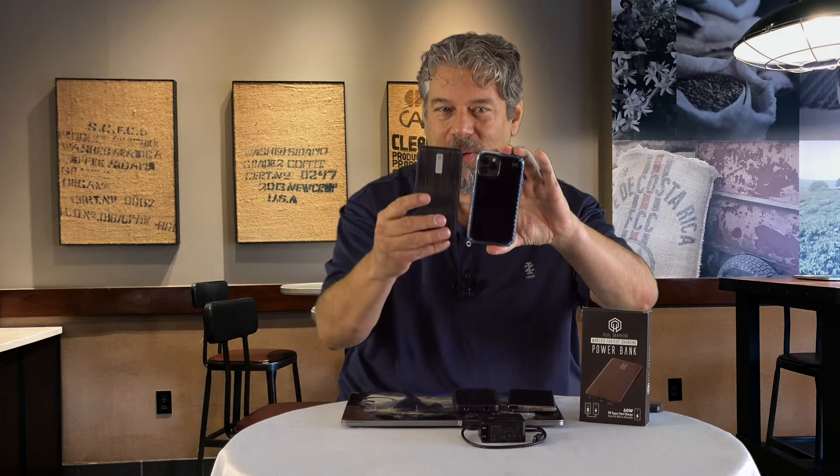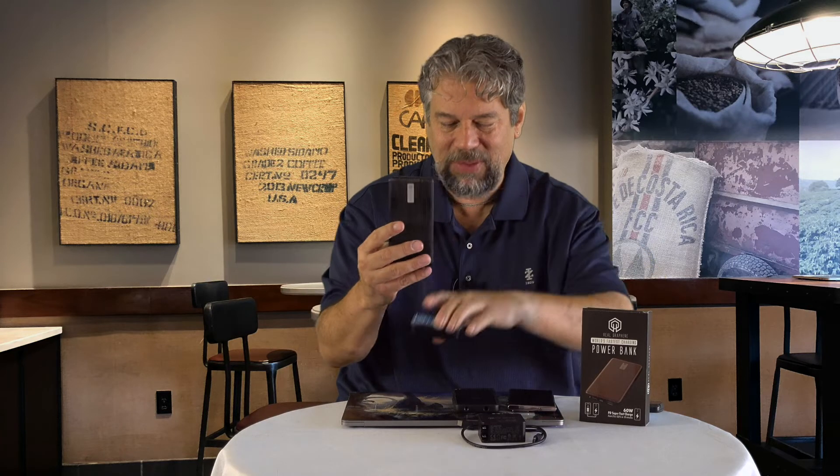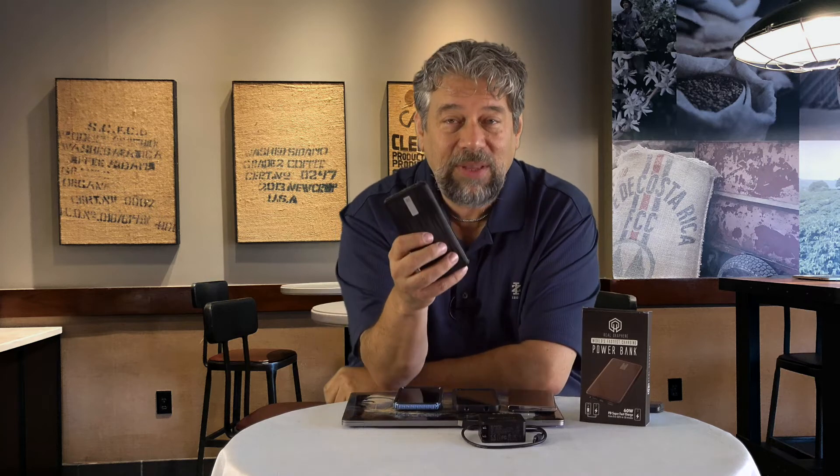Here's an iPhone 11 Pro, and here is the G-Lite - you can see it's about the same size. It's 5,000 milliamp hours.